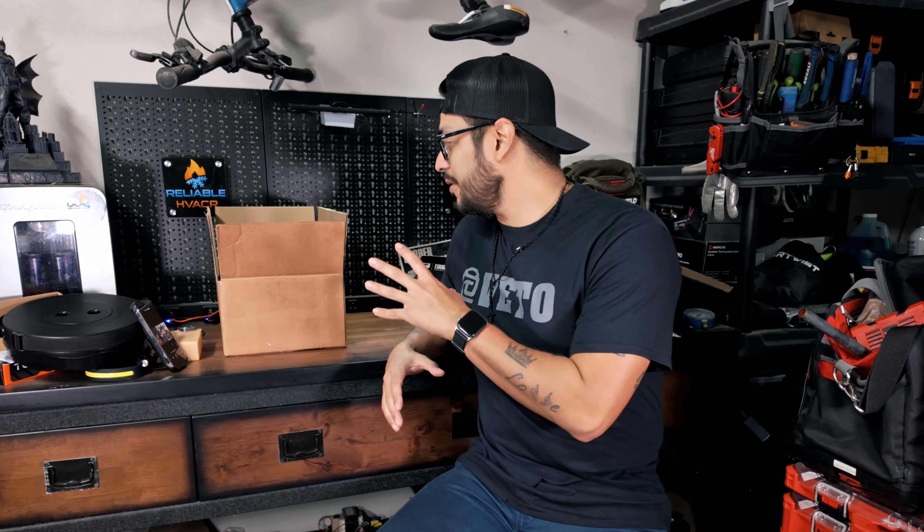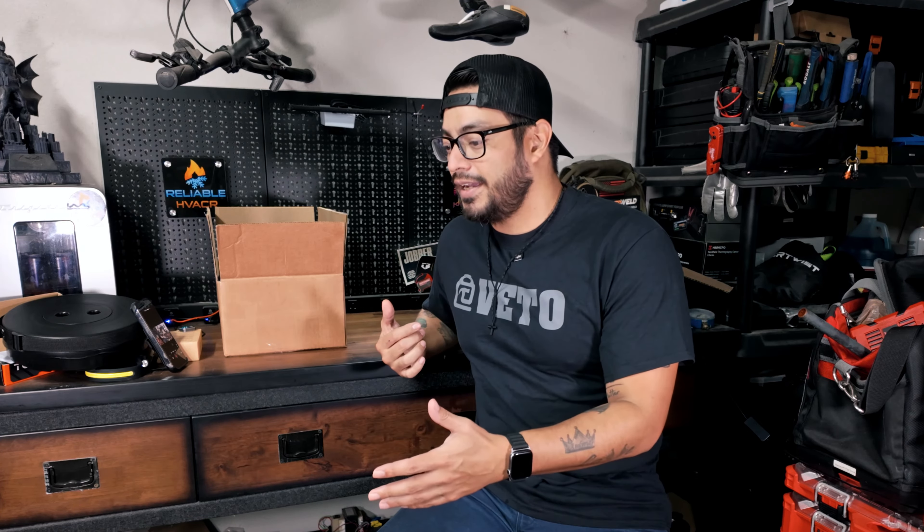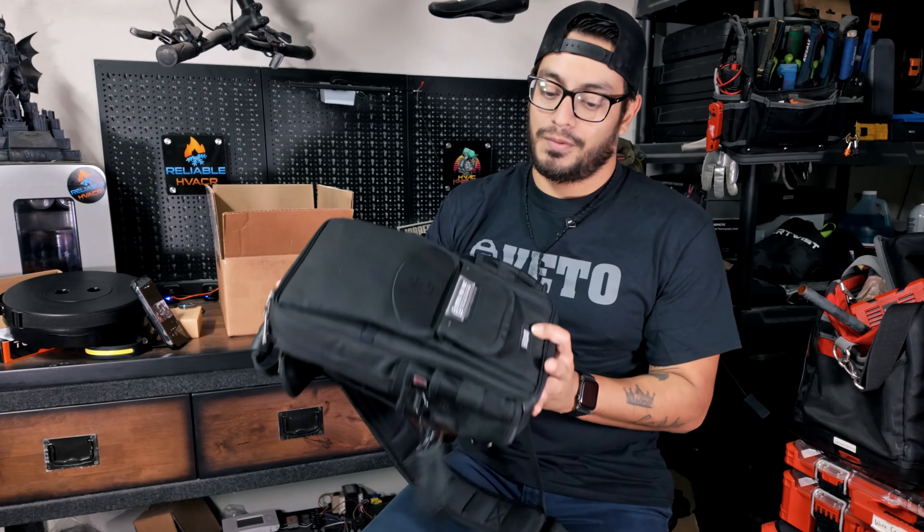I'm pretty excited to share with you today a new bag from Vito, and it is one of my favorites that I've been using for a while now. It's a new twist on a fan favorite — the beloved MB3.